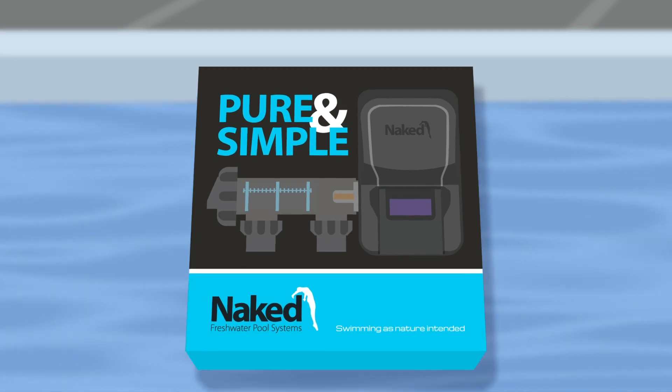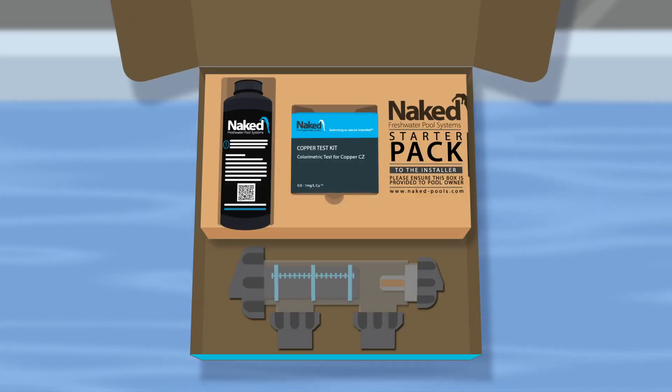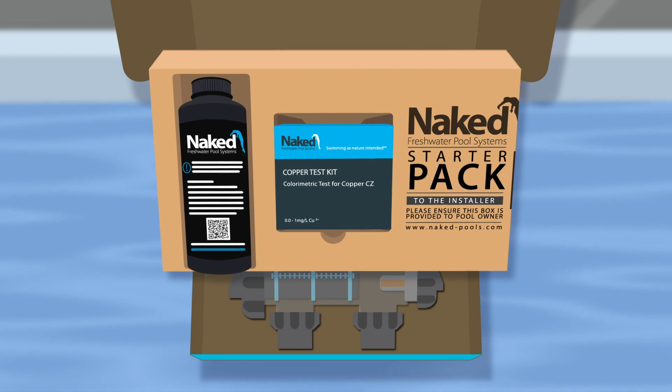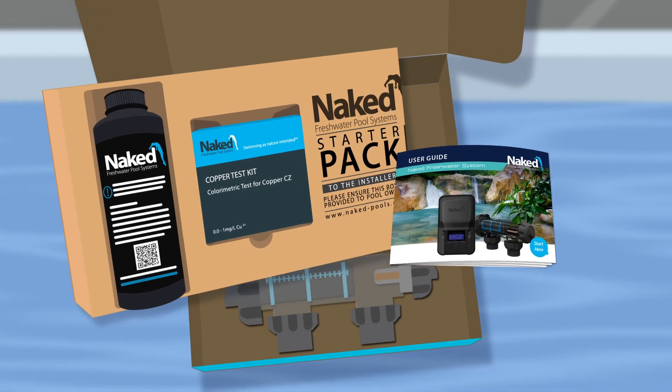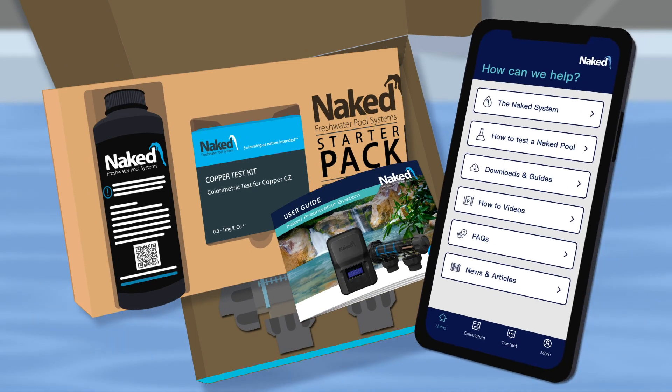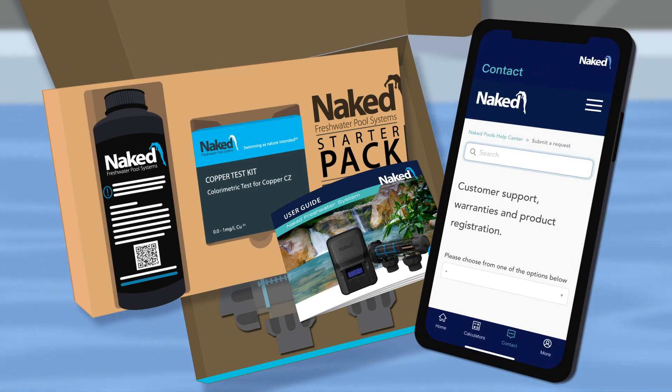It's not rocket science. Your Naked system can be installed by a pool builder, service tech, plumber, or even by yourself if you're handy with the tools. And when purchasing the system from Naked Pools, we are here to help with the installation and transformation of your pool to freshwater.